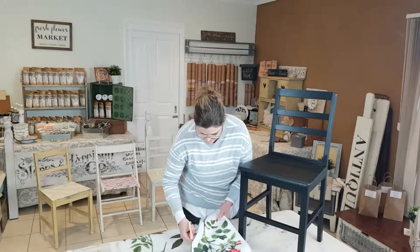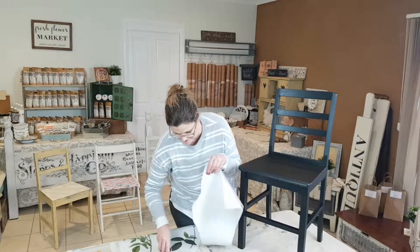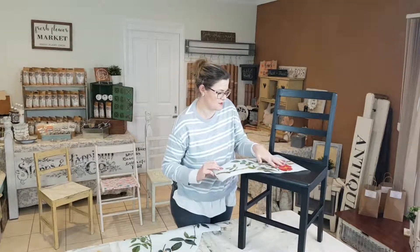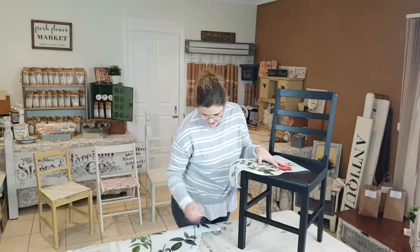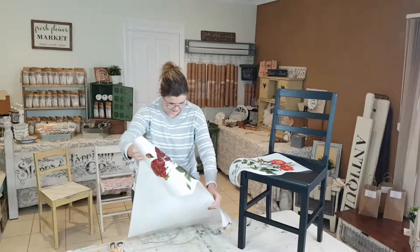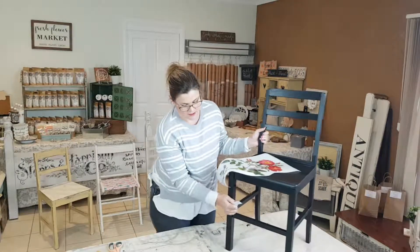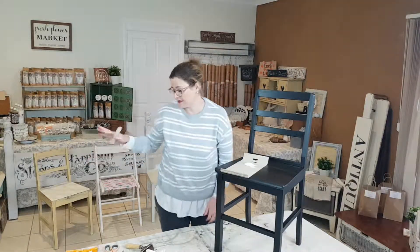I've cut out the part of the transfer that I'm hoping to have going onto the chair, with the stalk going down the leg. But we'll play around as we go, because sometimes you have a thought in your head and it doesn't quite work out. In your little kit comes a small plastic scraper, and these are designed to help you apply the transfer onto your piece without too much trouble.